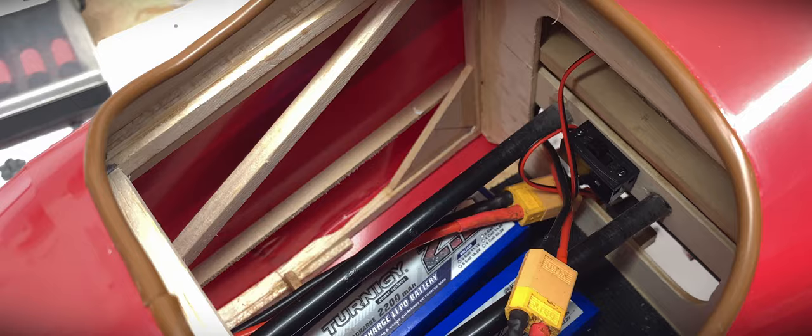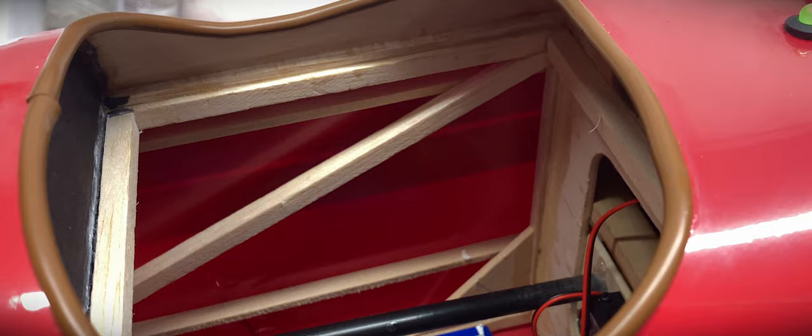The cockpit definitely needs a scale pilot and I need to work out how I'm going to fit a mounting plate in as an afterthought. The matte black paint on all the hardware gives a nice finished look.